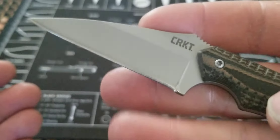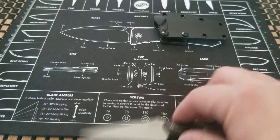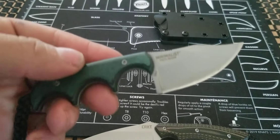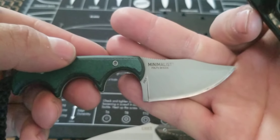This kind of rings a bell to one of my videos about little minimalist knives. If you haven't seen that, well here it is — I'll bring it in. This is also another Fales design: the CRKT Minimalist.